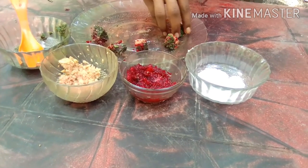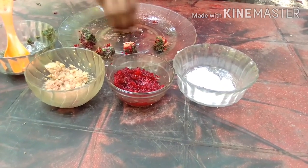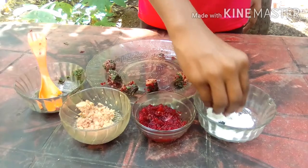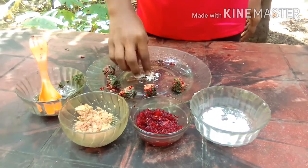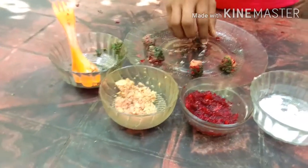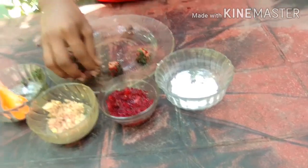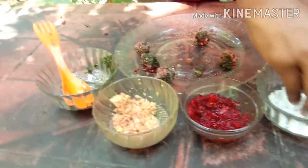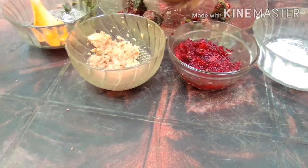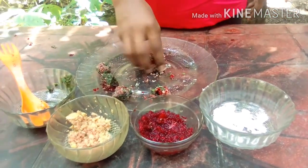I'm going to put it in a bowl. I am going to move to the next step. I can cut the meat and then cut the meat. I can cut the meat and put it in the next step.